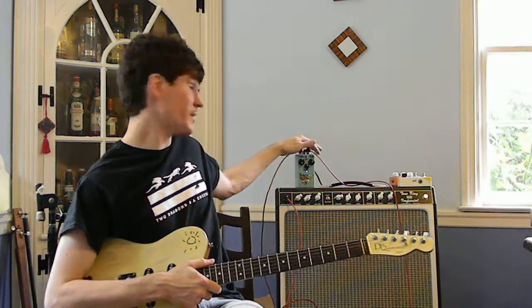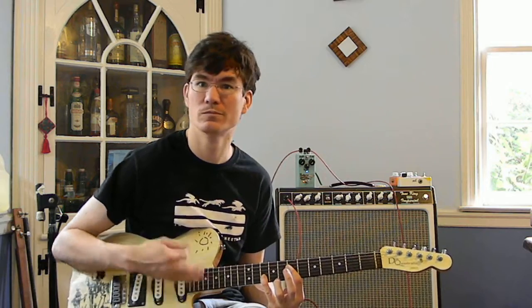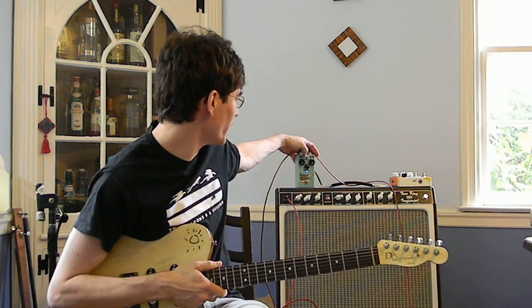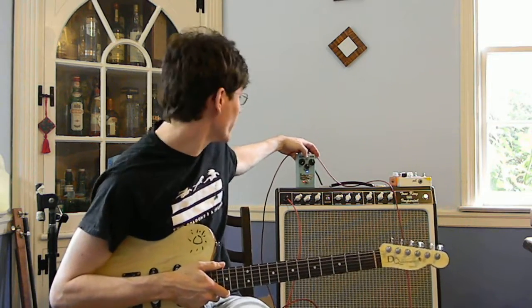It also depends on where the rate setting is. When the rate gets really high, you can still hear it. When the rate's really low, you're probably not really going to hear much of anything at all. It's kind of subtle — maybe slightly more subtle than a Phase 45 in that setting, but again, that's with depth all the way down. So not a subtle phaser, as I said.